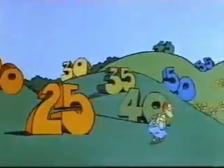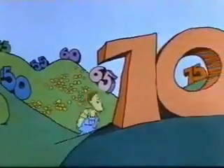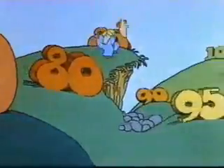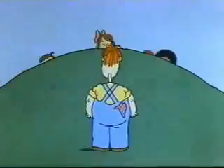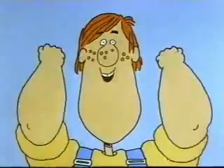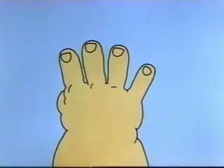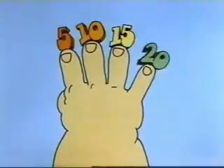Multiplying by five is a little like counting by five. In fact, if you counted along on your fingers as you counted out loud by fives, your fingers would tell you how many fives you've got. Let's count together now — count on your fingers, one finger for each count out loud. Get set, ready, go. 5, 10, 15, 20 — stop. Twenty. You got four fingers, see? That means four times five is twenty.